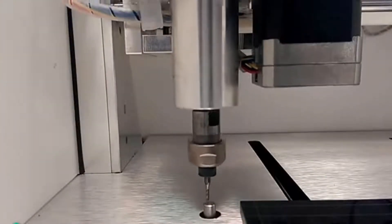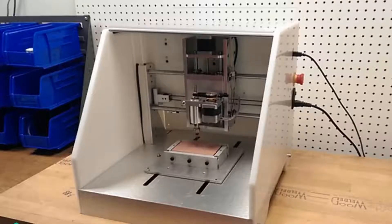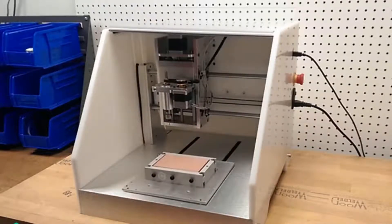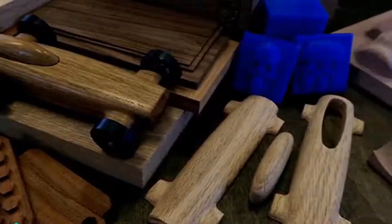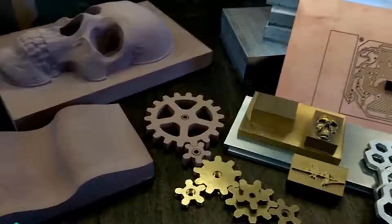We optimized the Nomad for fast movement while machining complicated 3D parts. And to make your life easier, we added automatic tool length setting, homing, and designed fixtures that make material setup and two-sided machining easier. The Nomad cuts plastics like ABS, Delrin and acrylic, hardwoods, machining wax, REN shape, and metals like aluminum and brass.